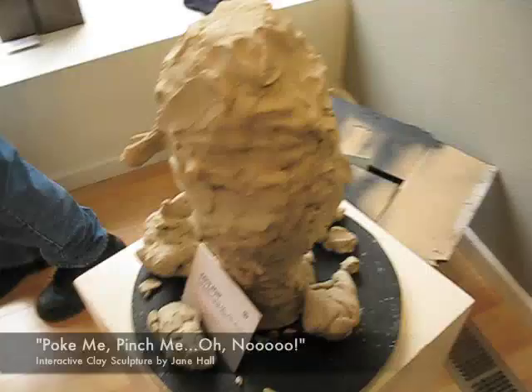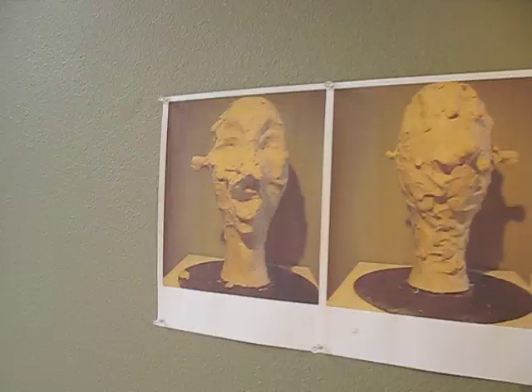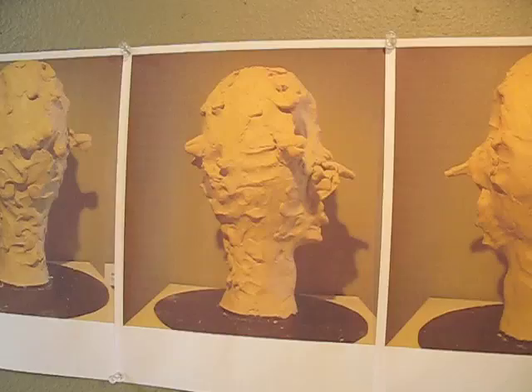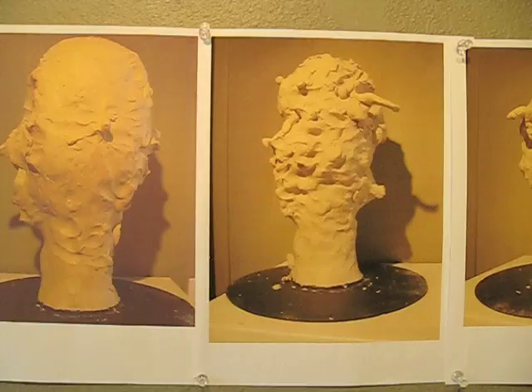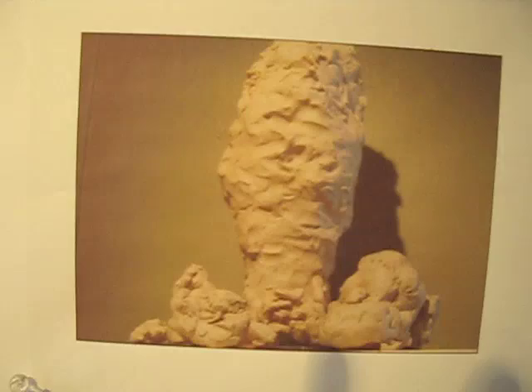This one here started off as a sculpture of a face. As you can see, it didn't last very long. This is the progression. This one was always the favorite of the school kids that came to visit — they loved the clay. And this is the hideous results of hundreds of hands feeling the once handsome face of clay.